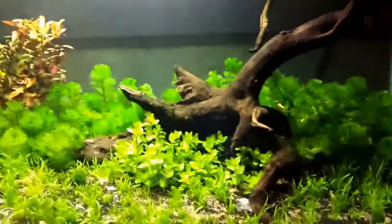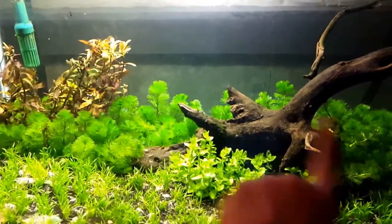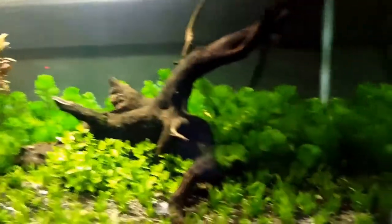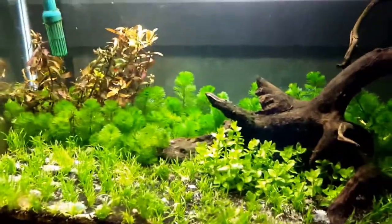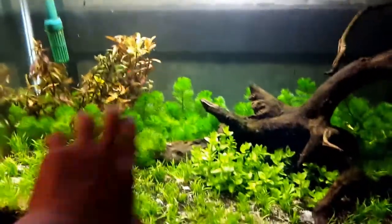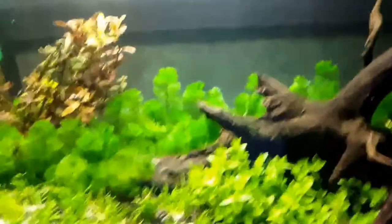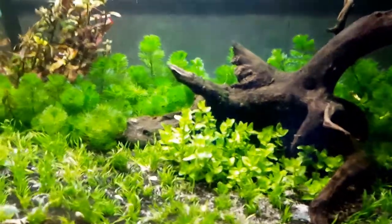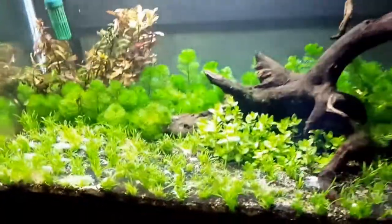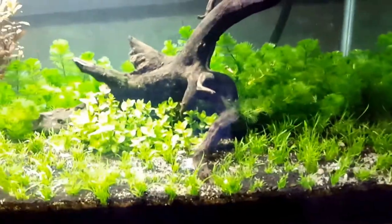All the plants that I use here are found in the Pantanal. As you can see, there's one big forest of Cabomba aquatica at the back, and some Ludwigia in the middle, and just some Bacopa right in the front. Oh, and some Liliopsis all over in the front.